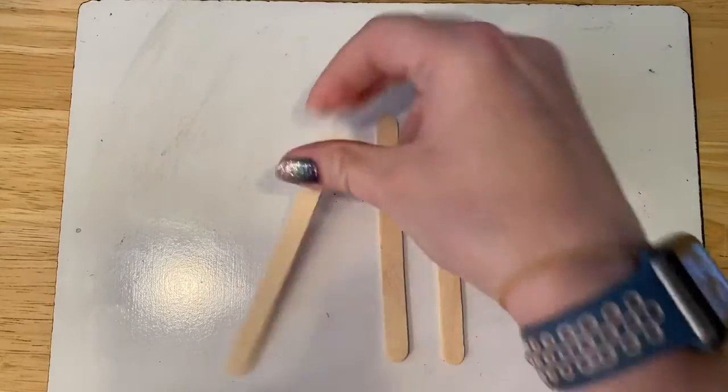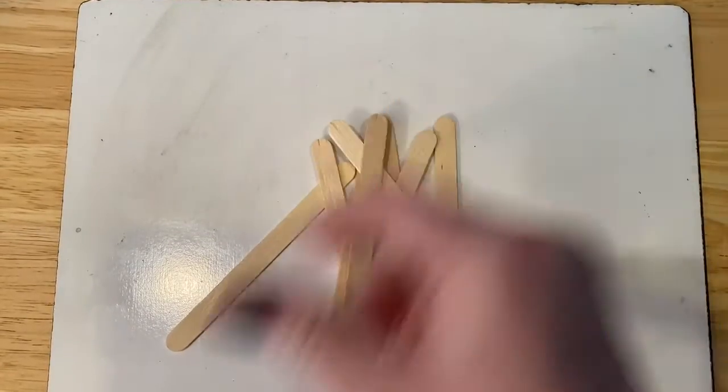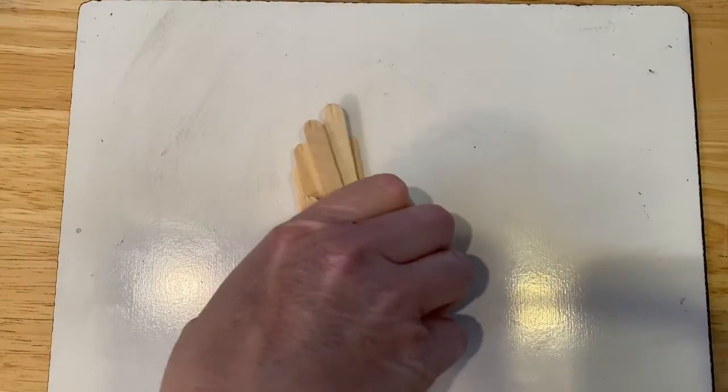One, two, three, four, five, six, seven, eight, nine, ten. Do you remember what we do when we have ten? If you said bundle it, you're right. I'm going to put these ten popsicle sticks into a bundle.